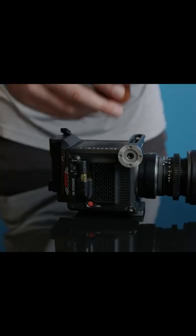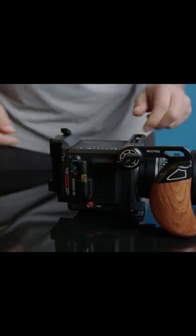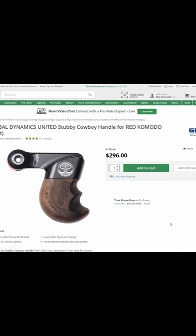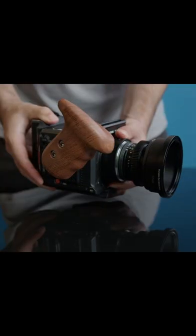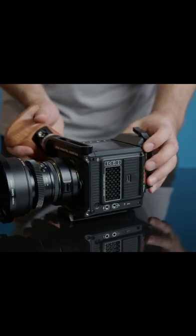You could also try the NiceyRig which is only $73 and imitates the look of the much more expensive Global Dynamics stubby cowboy at $275. Obviously you'll notice a difference in quality, but you'll also save $200. Personally, I like the SmallRig side handle best.